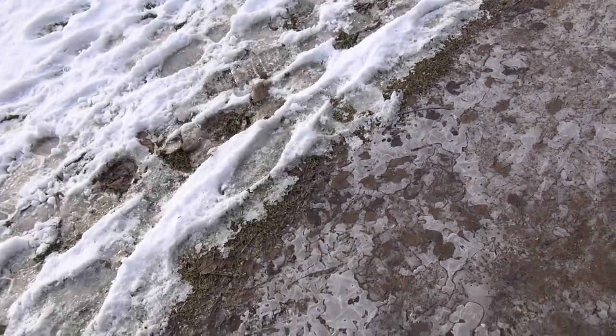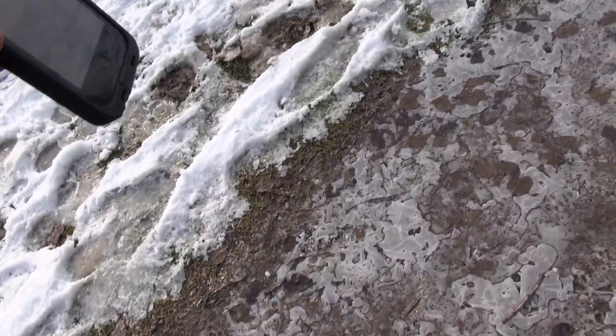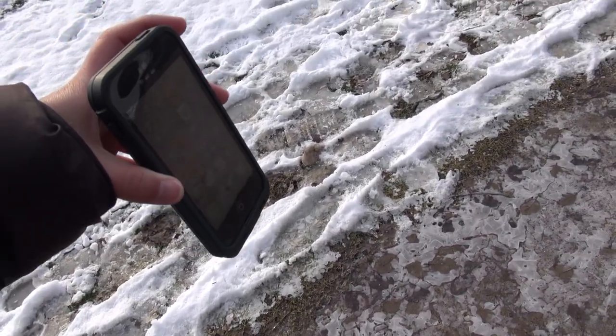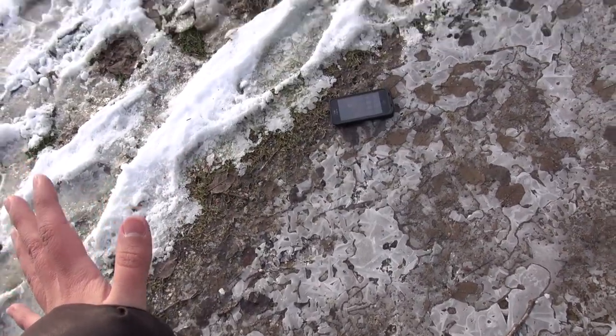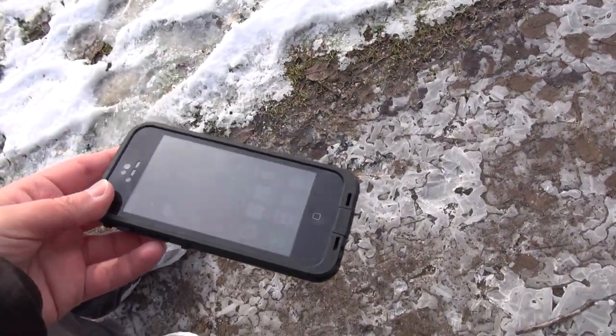Let's see — I'm putting a lot of trust in this case from LifeProof that costs like a hundred bucks. Right here, like that — I think I broke the ice!